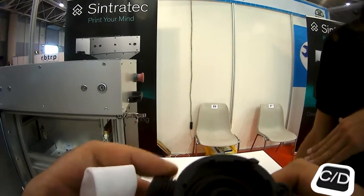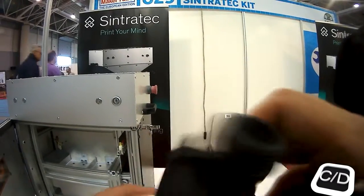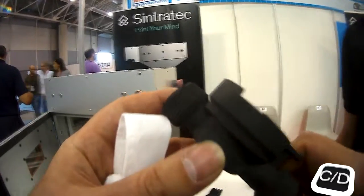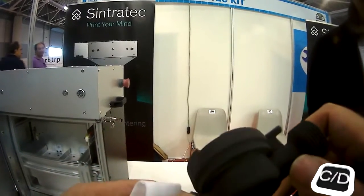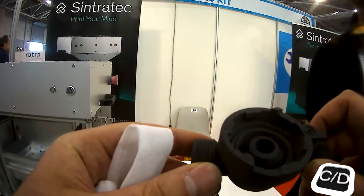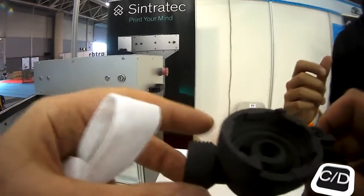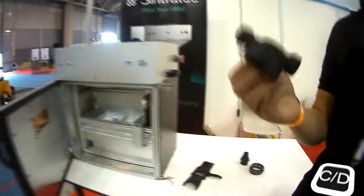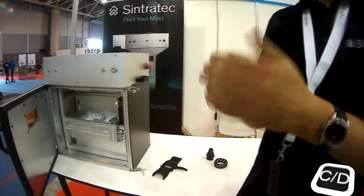You can't go below 100 microns because of the grain size of the material. Compared to other printing methods like SLA or FDM, this machine uses nylon, so it's definitely better than ABS and PLA — more robust, more stability.